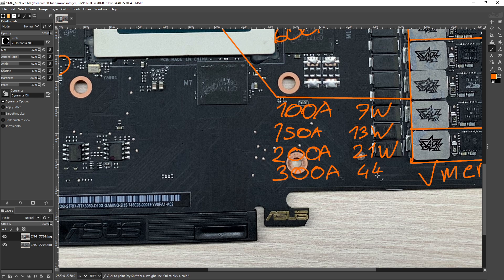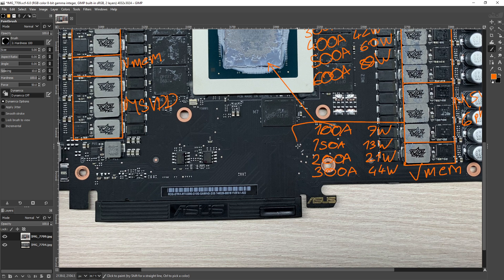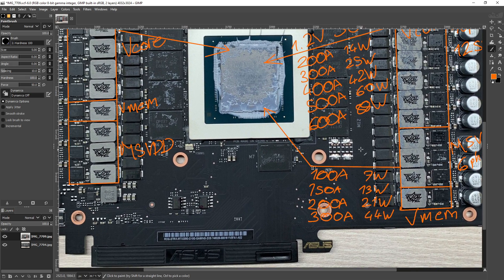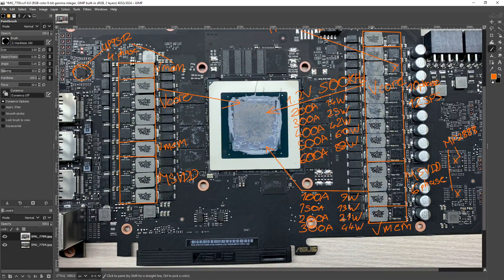You could totally take this on LN2, and people have taken this PCB on LN2 and had great success with it, so there's no surprise — this is why this works so well.